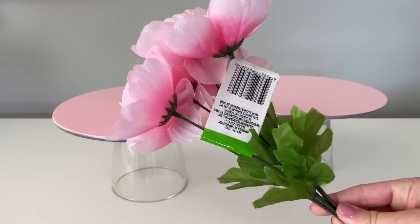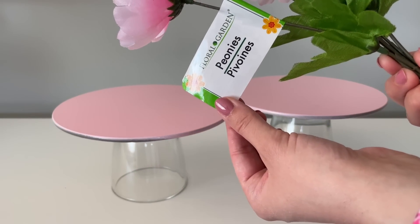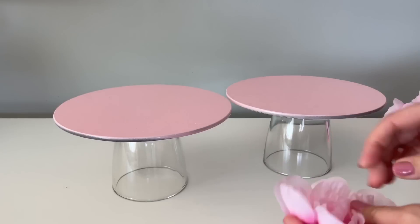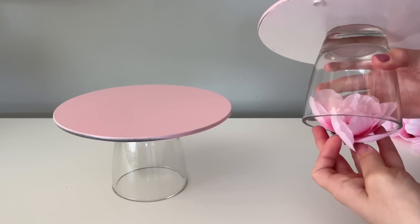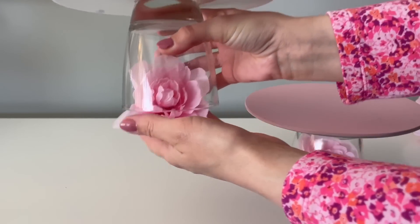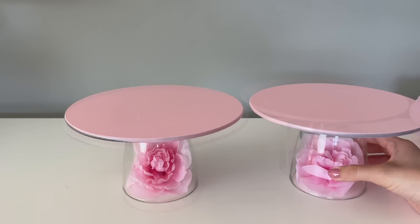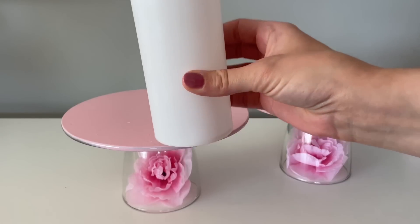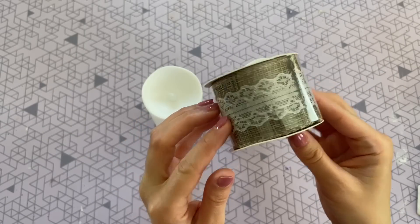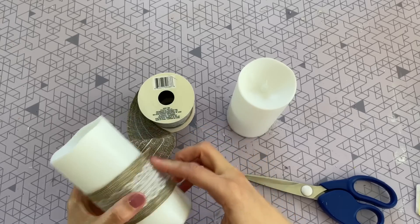Favorite part — we get to style these! Because we have that clear bottom, we get to use it to display objects. For this video I wanted to keep it in theme, so we're going with some pink florals, but you can take this DIY in so many different directions. You can display a small ceramic item — I was thinking a little bunny would be really cute. You can also paint these a different color and use them to display objects for any holiday: perfect for Christmas or Halloween. If you use a neutral color up top, they will definitely work for a bunch of different holidays.